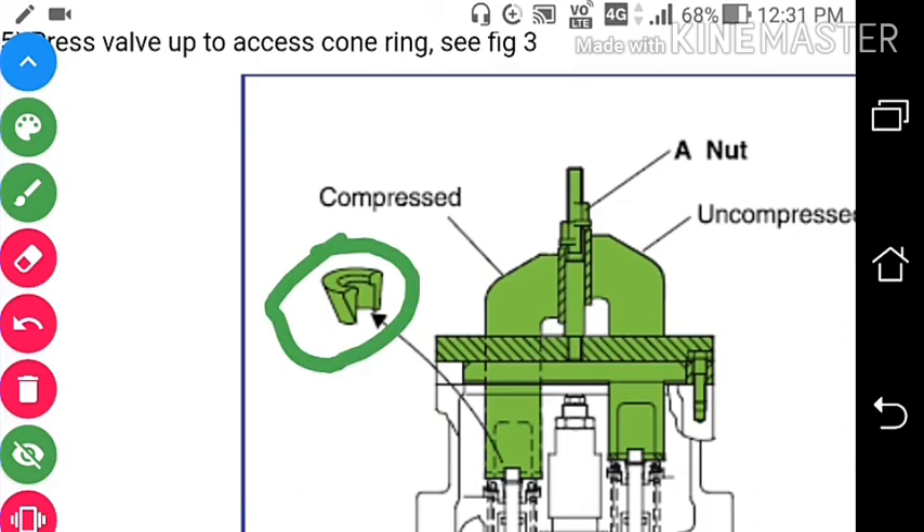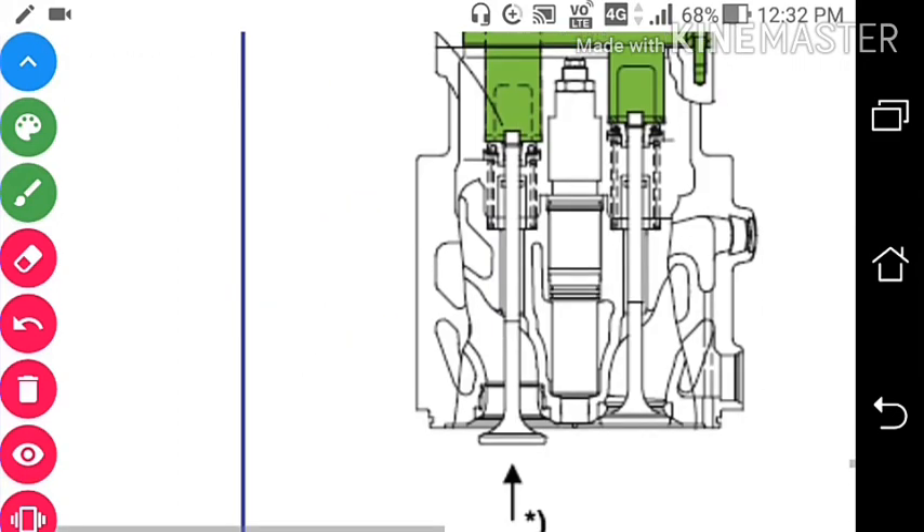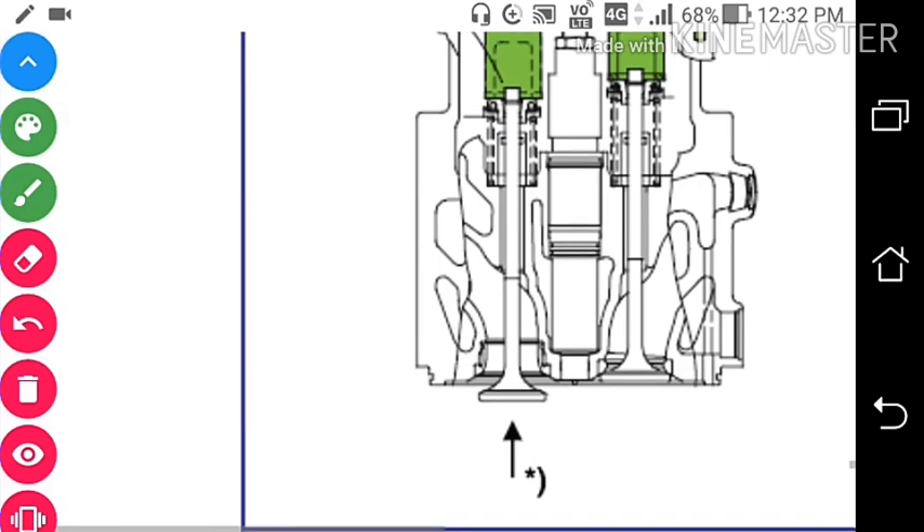Here you can see this is the valve cone — this is how the valve cone looks like. After taking this out, we can take out the valve spindle from here.